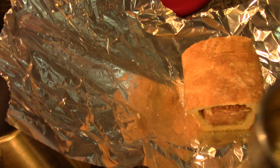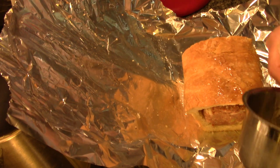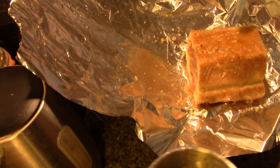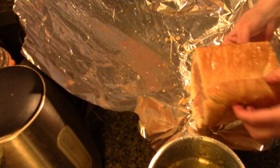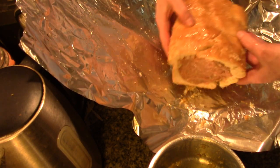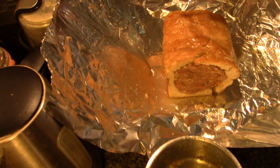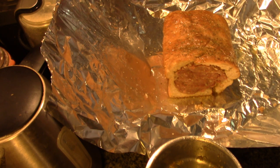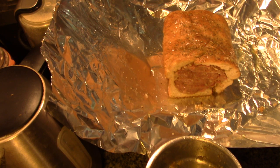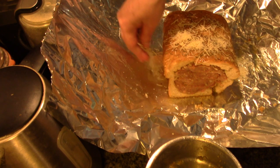Now we're just going to take our garlic butter and brush it all over this bread. Let's flip this back over — oh, it's a good thing we're wrapping this up folks, because my bread broke. This is why it's better to use more than day-old bread. A little bit of Italian seasoning, a little bit of Parmesan on there, and I'm going to put some on the foil at the sides too.